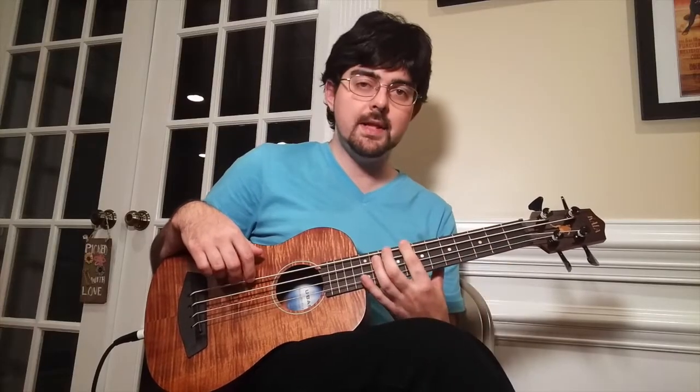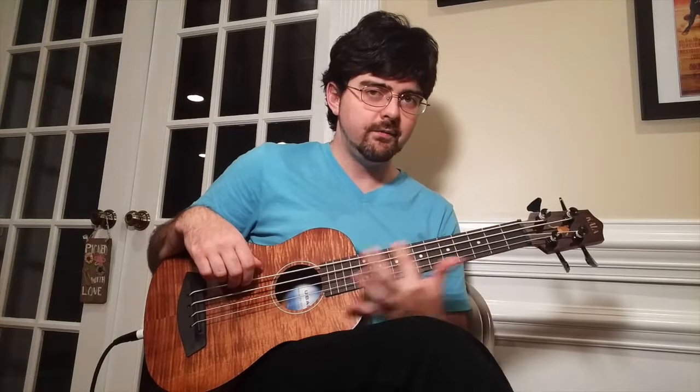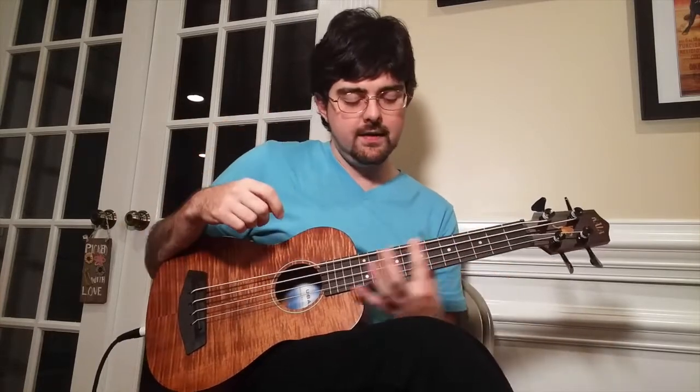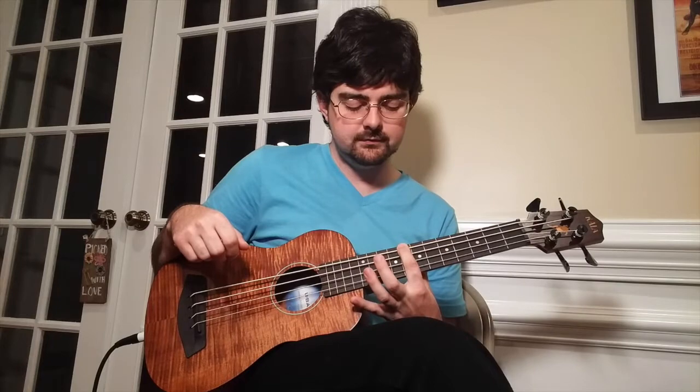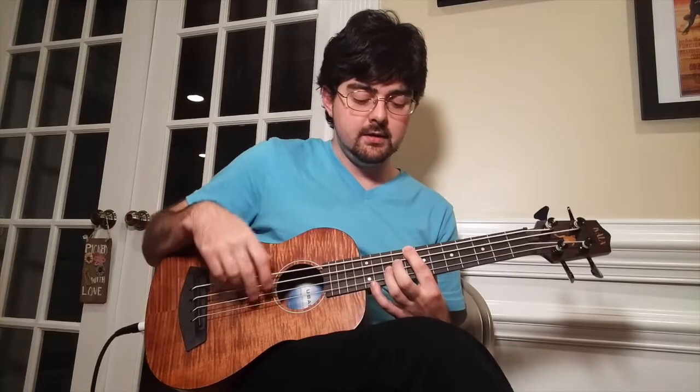After we play the 3 on the E string, we're going to slide all the way up to the 8th fret on the E string. Now on the U-Bass this is a little bit tricky if you have round wound strings because they kind of dig into your flesh a little bit when you do slides, so just be careful to slide lightly. We're going to eyeball the 8th fret and land right on it. From here we're just doing the same octave move — from the 8th fret we're going to jump up to the 10th fret on the D string and then come back to the 8th fret on the E string.